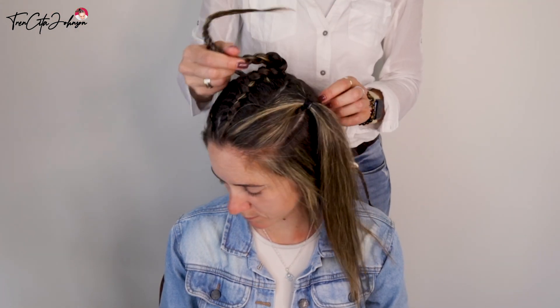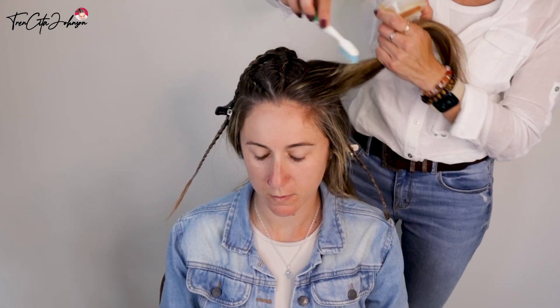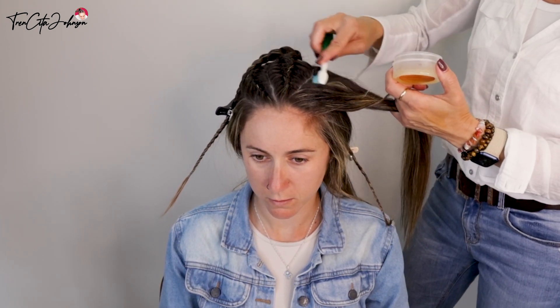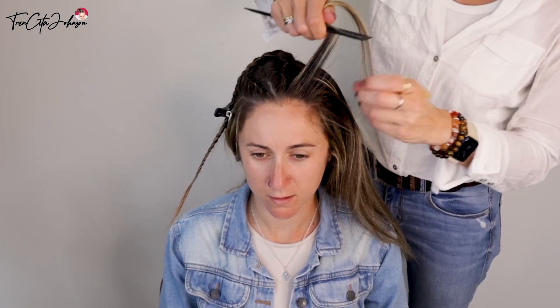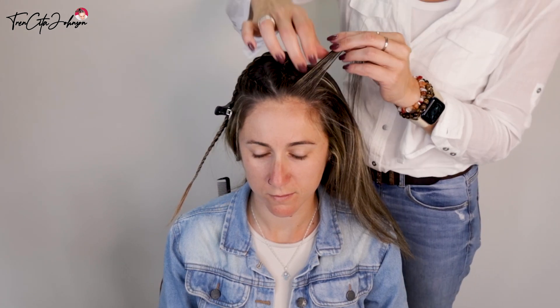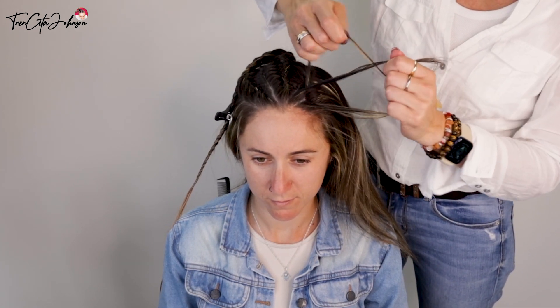Now we have the middle Dutch braid and the other one going to the opposite side — I'm clipping it away so I'm free to do her right side. On the right-hand side, we do exactly the same thing: apply some hair wax at the edges, take the front section — a small one, three strands.